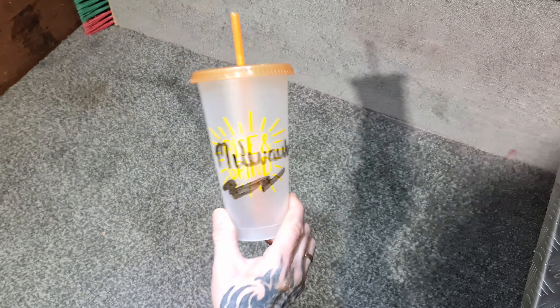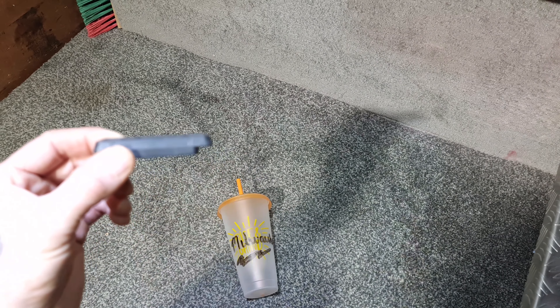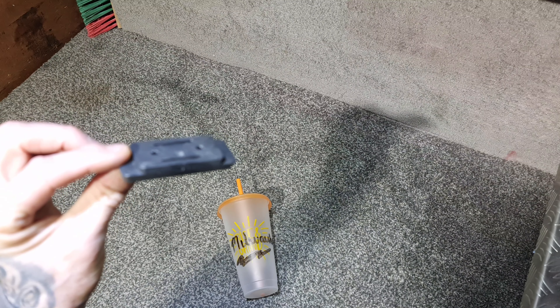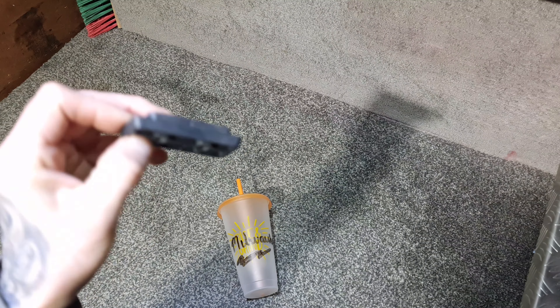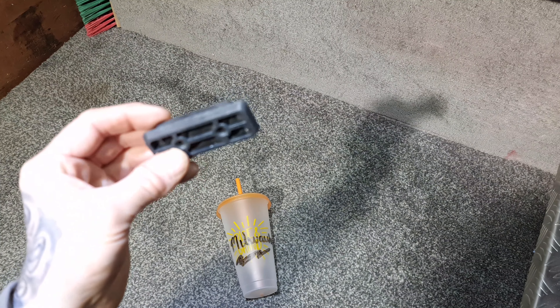Once you've got your plastic tumbler cup, the next thing you need are these 3D printed Pack Out feet. You can buy these on Amazon or eBay. They're really good for a lot of little projects — I'll be doing a few videos on these. For this case we only need one. Keep your cup upside down and make sure it's empty — no liquids in it.